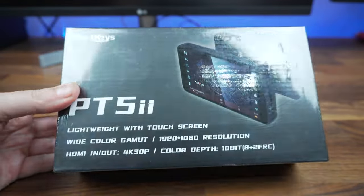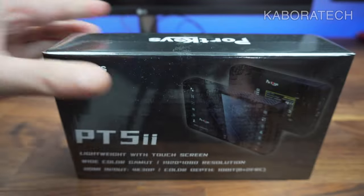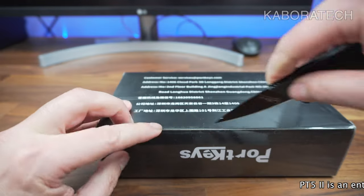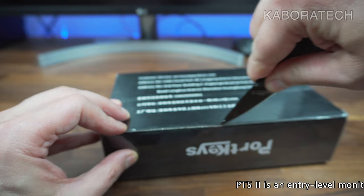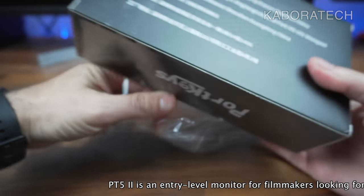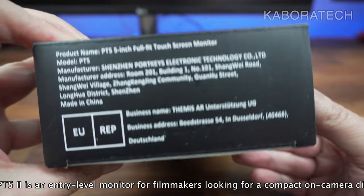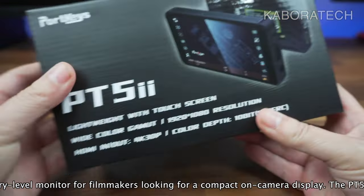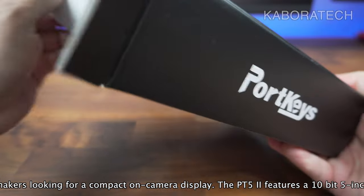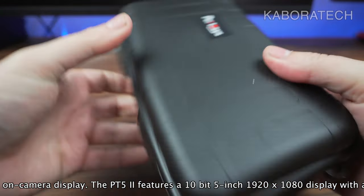Hello YouTube, welcome to my channel. My name is Luis and in this video we are going to unbox and review the Portkeys PD-52 field monitor. You can get this field monitor for about $135 — I got it from Amazon. I'll leave all the details in the video description. This is the version 2; the only difference from the normal PT5 is the holes in the housing for the heat sink.